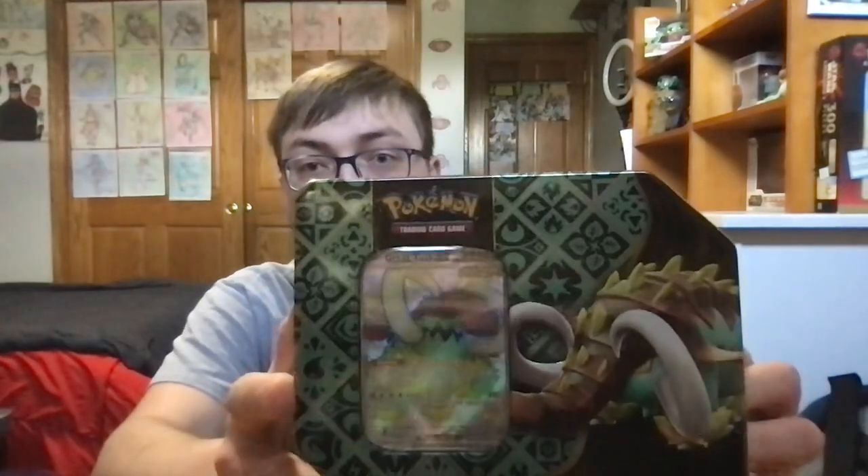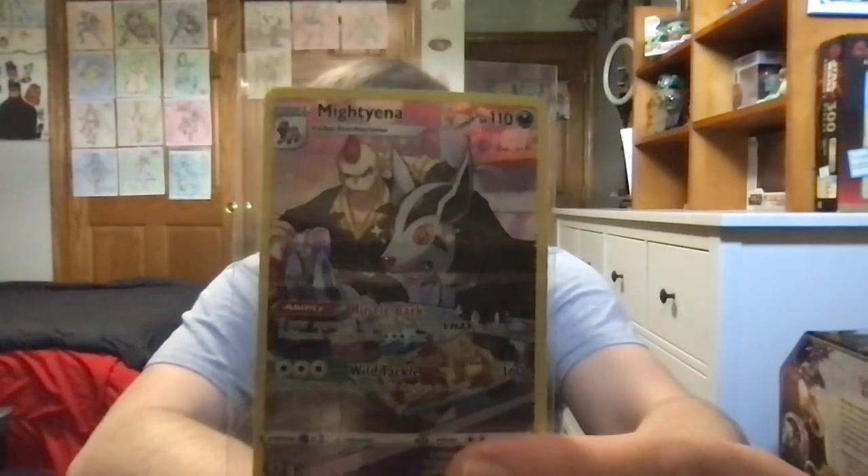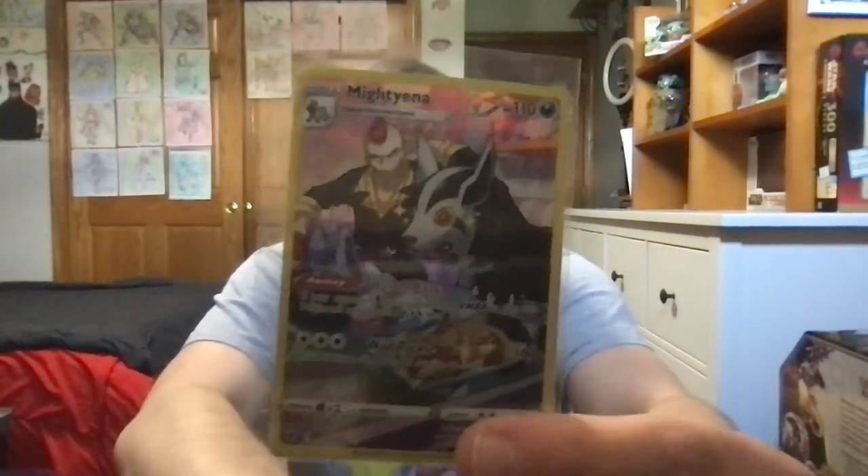Now, for this particular opening today, I'd like to open up one of these Grape Tusk EX Tins for you guys. I actually got this today from my local hobby shop, Paradise Hobbies. Not only did I get that, but I also got one of these Trainer Gallery cards for my Astral Radiance finder, and it's of Mighty Anna, as you guys can see.